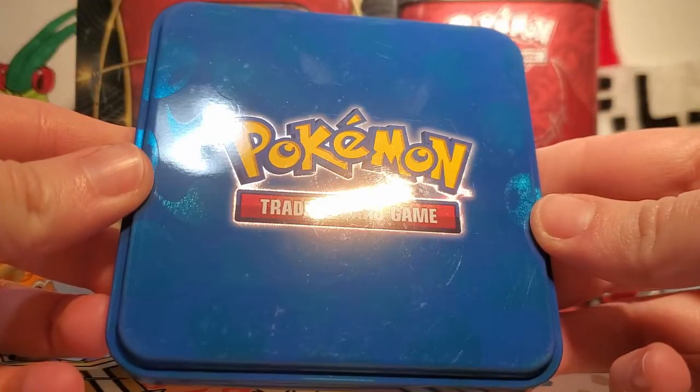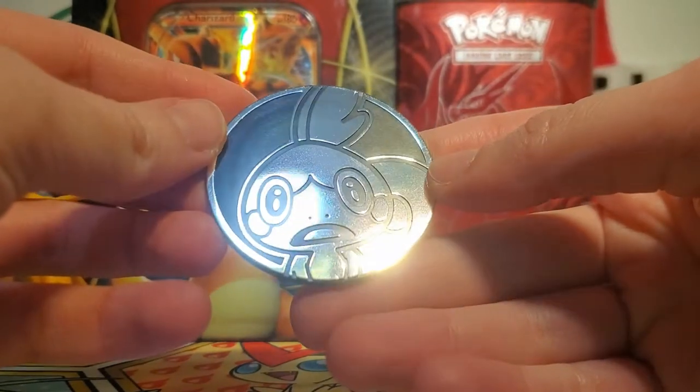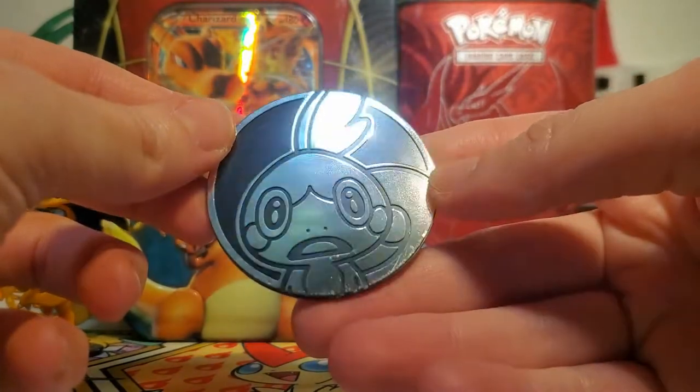The top of the tin itself has this really cool holographic water energies on it. I love that — that's awesome. Then we also get a giant Sobble coin. This is my first coin that has Sobble on it all by itself, so that's pretty fun to have. It's too bad it's one of the giant ones, but that's okay.